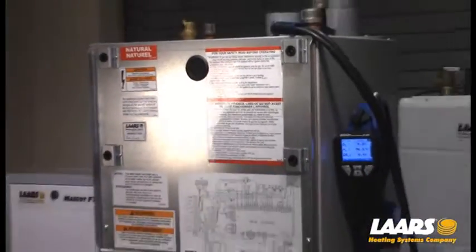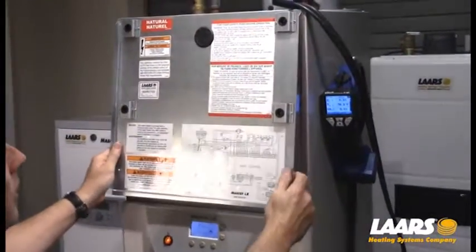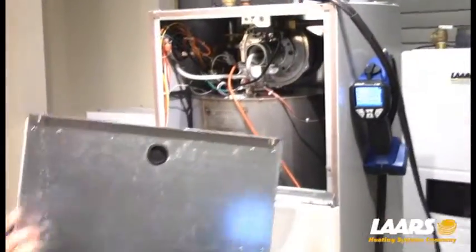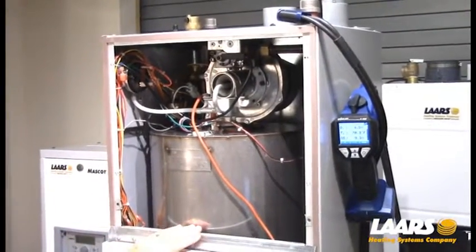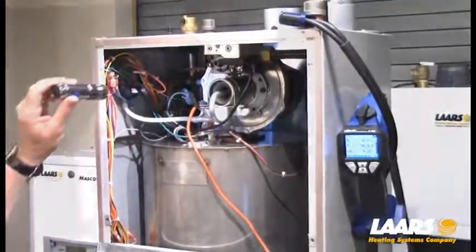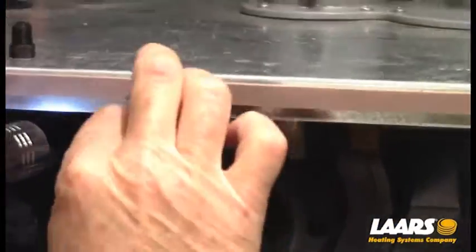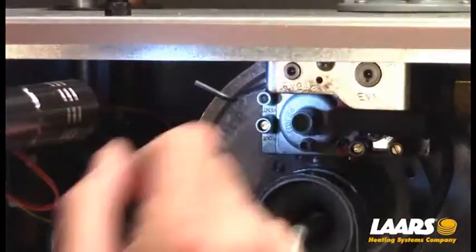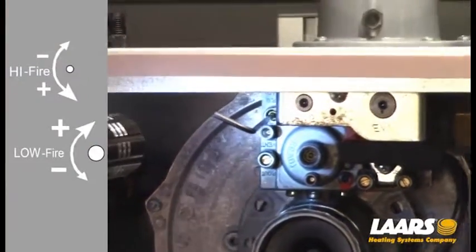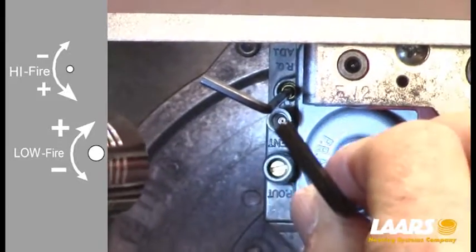To show you exactly where those adjustments are, I'm going to take off the upper cover. I've loosened the two Phillips-head screws, pull forward, lift straight up — there are two tabs, one on each side, that lock into position. We're showing an early production of the Mascot LX here in the training center. Right here in the center of the valve is your low-fire adjustment — that is a 4mm Allen key. Your high-fire adjustment is right up here in the top left corner — that's a 2.5mm Allen key. To reduce CO2 on high-fire is clockwise rotation. To reduce CO2 on low-fire is counter-clockwise rotation.